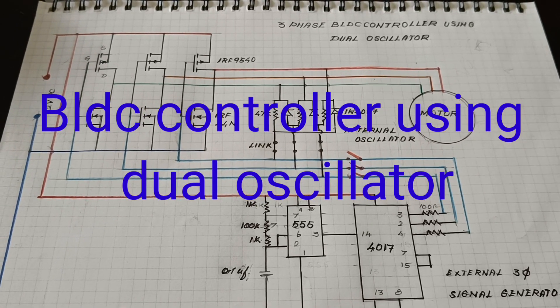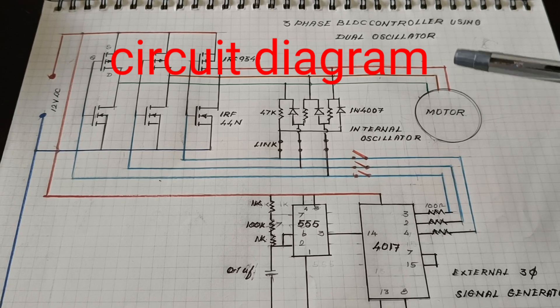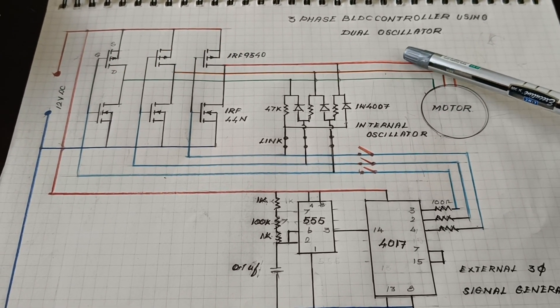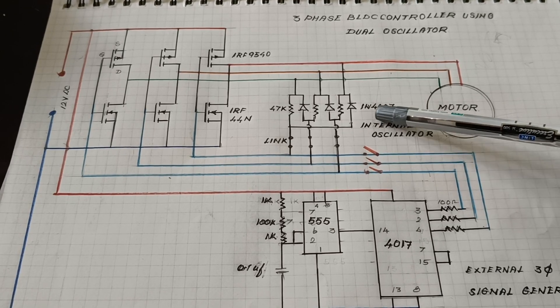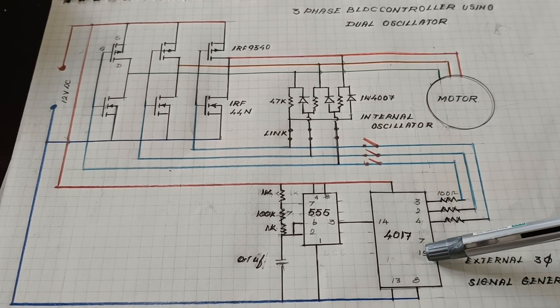Hello friends, today I want to make a PLC controller using a dual accelerator, which means it has two accelerator circuits: an internal accelerator circuit and an external accelerator circuit.